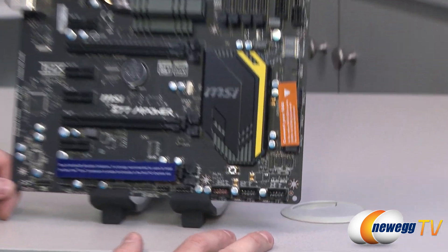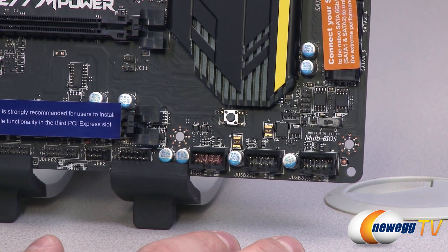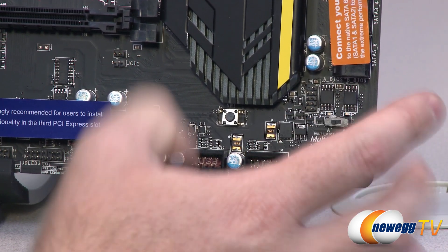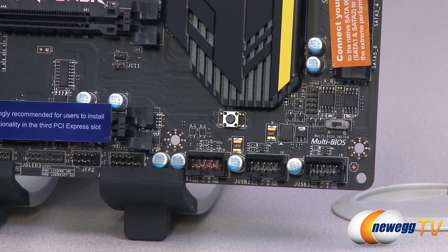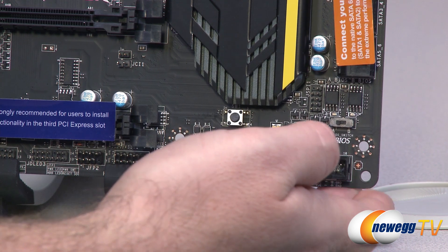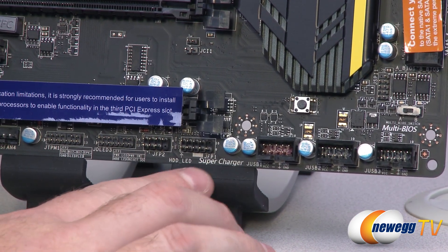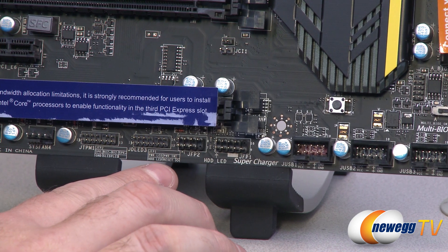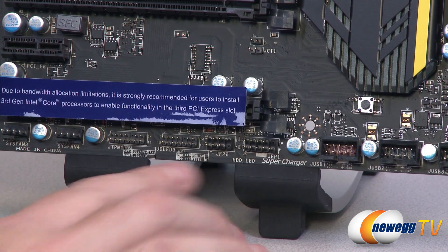Now we're going to look at the board in detail, starting in the lower right corner. This board has two BIOSes, and there's a switch to switch between them. If you have a power outage and corrupt one BIOS, you can switch over to the other and get back up and running. There are three USB 2.0 headers for USB 2.0 ports, and moving left you have some front panel headers for those M-connectors — JFP1 and JFP2 — with their pin-out layouts labeled right on the board.